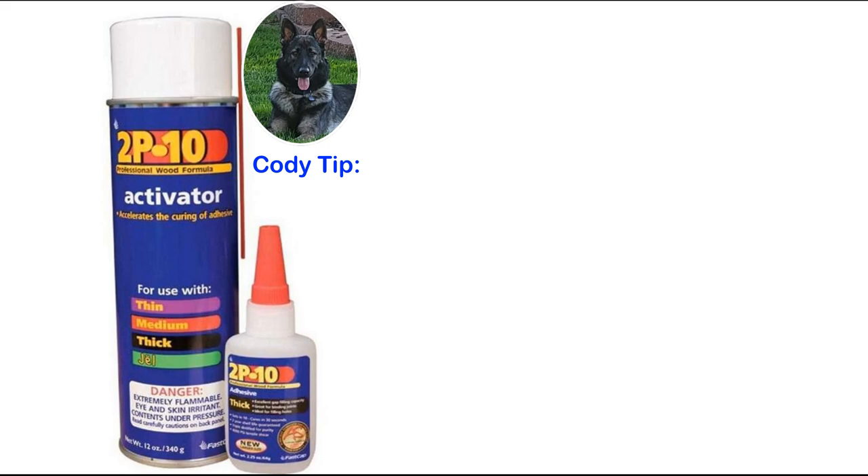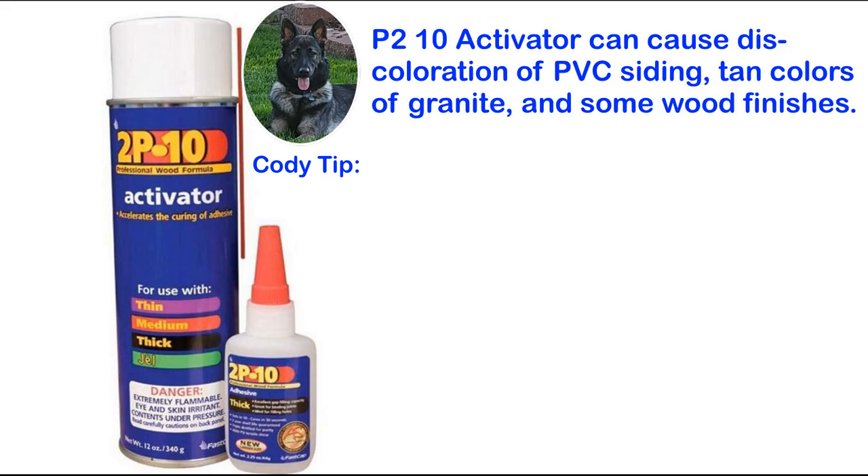Please note, as stated on the side of its spray can, that 2P10 activator can cause discoloration of PVC siding, tan colors of granite, and some wood finishes, so I recommend testing it on some scrap material prior to using it.